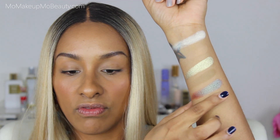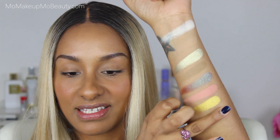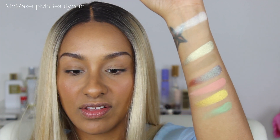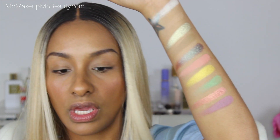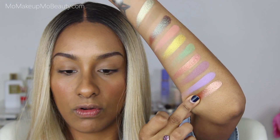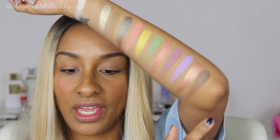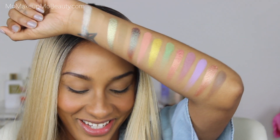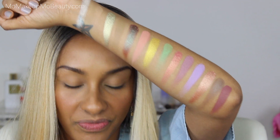Moving on to the second row: Flutterby, BB, Mantis, Meadowhawk — ooh, that's pretty — and Lovebug. Then Jewel B, Marvel, and Death Moth. And then Bugaboo and Spider. If these swatch as good as they've swatched on my elbow, that tells you all you need to know.